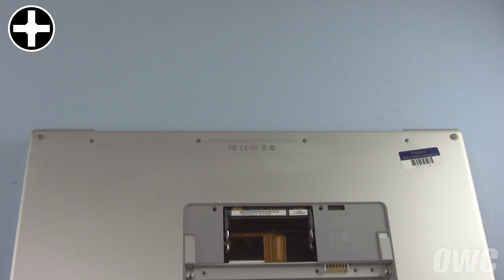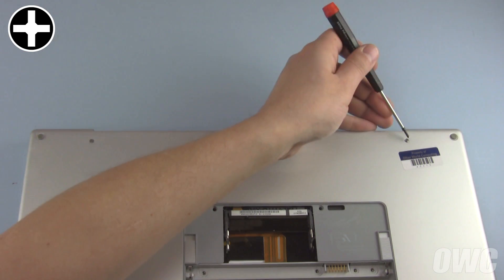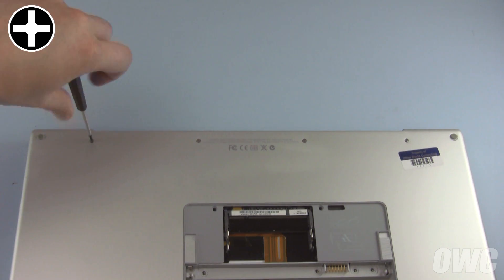Now we can proceed with removing the screws from the outside of the computer. Start with these four Phillips screws on the bottom along the hinge edge. These screws are longer than all the other Phillips screws and help hold things together.